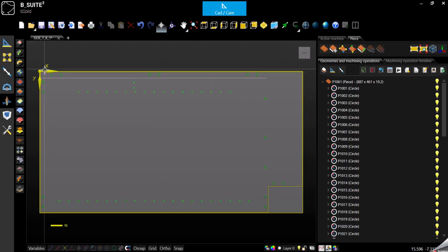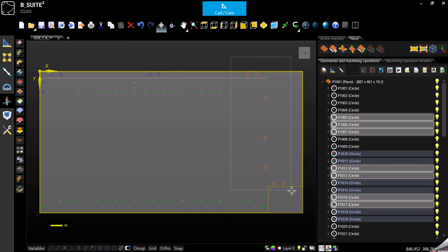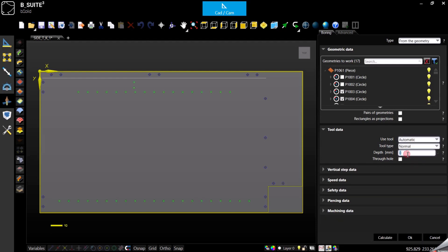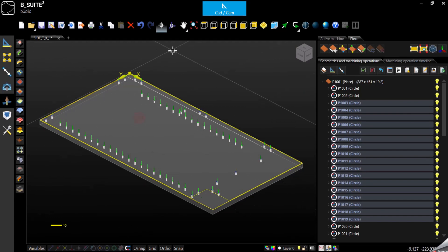Then we can do the same thing for the eight millimeter circles. I'm using basically the selection area — we have seen in a previous video how to use the selection function. And again once everything is selected: machining, operation, boring. I would say automatic and depth. We got all the eight millimeter holes as well.